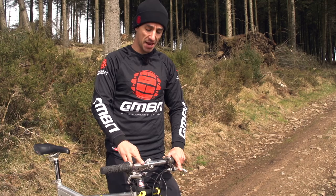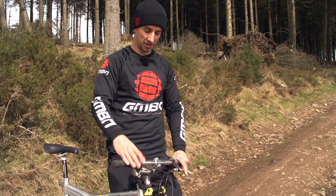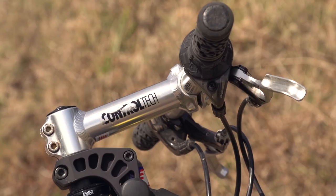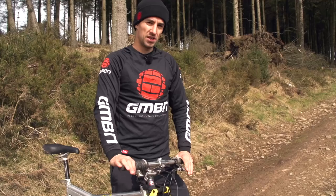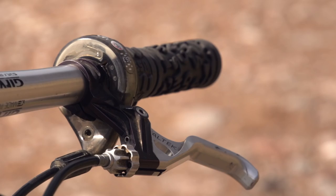Up to the bars, it's got these Gervin Eastern aluminum bars at 570 millimeters wide, which feel absolutely narrow — like some road bars, almost. The Control-Tec stem is 140mm long, so a super long stem on this.